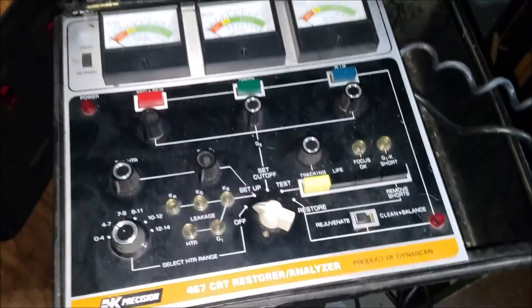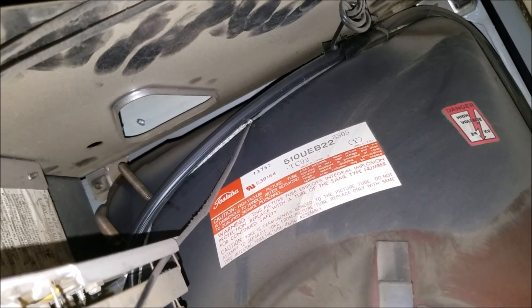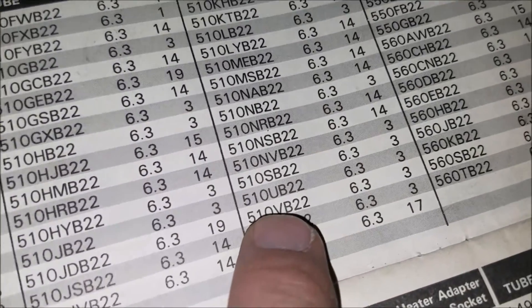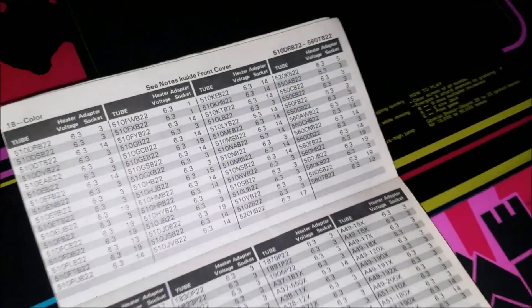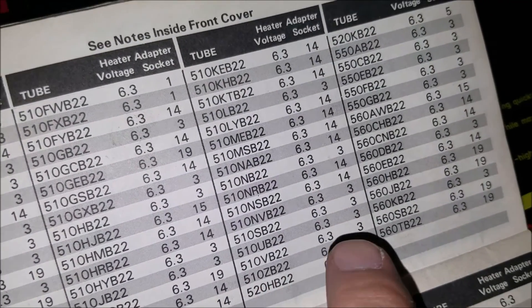First thing I did was go into the back of the tube and if I look at this red label on the back, I can see it's a 510 UEB22 tube. I looked in the little B&K manual that comes with the Restorer and I found a 510UB22 but not a UEB22.